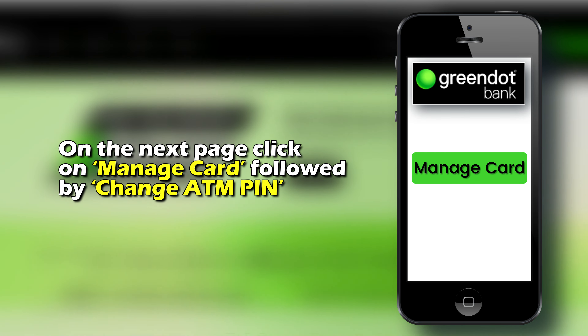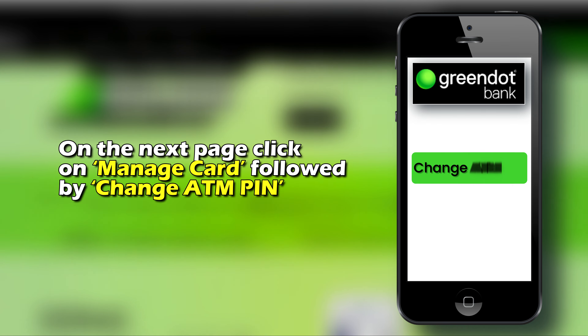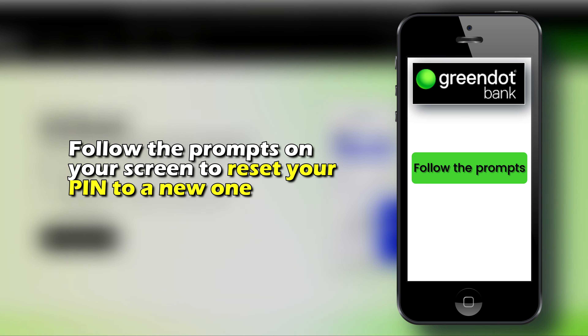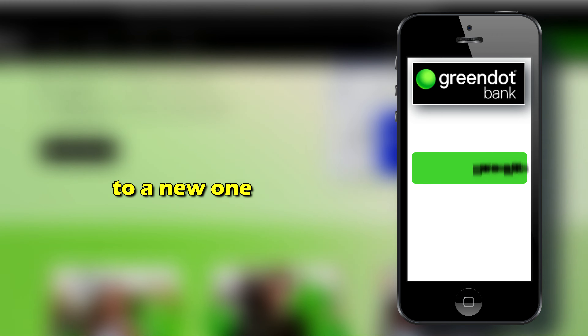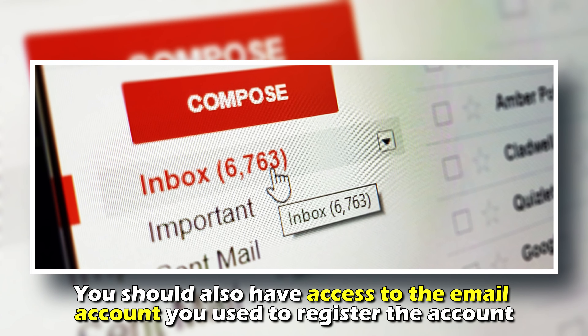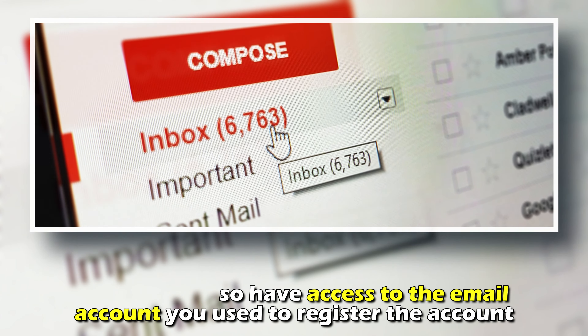On the next page, click on Manage Card, followed by Change ATM Pin. Follow the prompts on your screen to reset your PIN to a new one. For this method to work, you must have an active card. You should also have access to the email account you used to register the account.